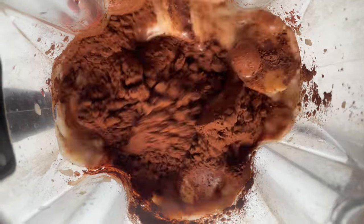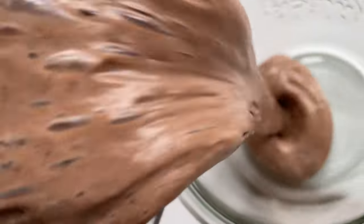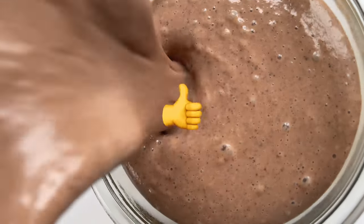Now just blend it until super smooth, and enjoy the most powerful protein smoothie ever! Thanks for watching!